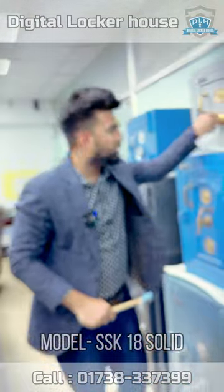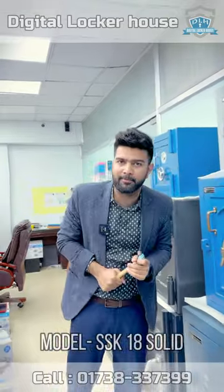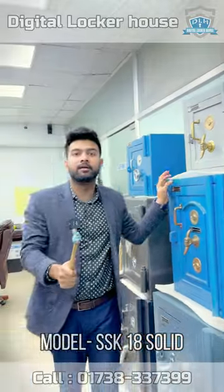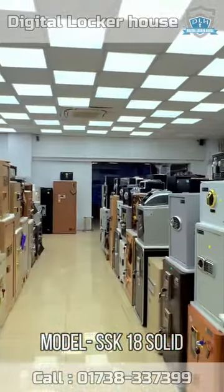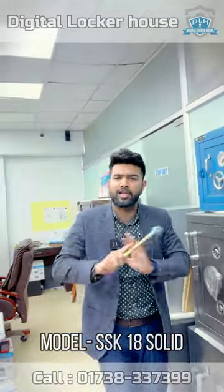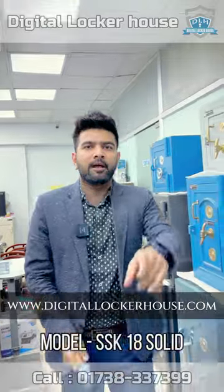It's very good — it's a double lock. It's a hanging lock, small size Analog locker. The height is 80 inches. So we have a digital and analog option available. It's very good.